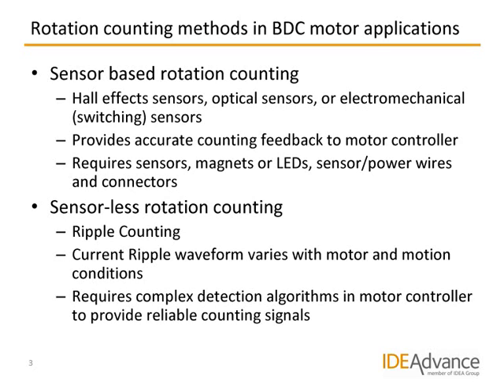Therefore, sensorless rotation detection, where the rotation can be detected directly on the power wires to the motor, is an attractive option. We only know of one sensorless method which has gained some popularity in recent years. This method is called ripple counting and works by measuring the current fluctuations generated by the commutating motor on one of the power wires. A lot of literature and academic articles can be found about ripple counting — mostly about how to improve detection and counting reliability by implementing very sophisticated and often complex detection and signal reconstruction algorithms in the motor controller.